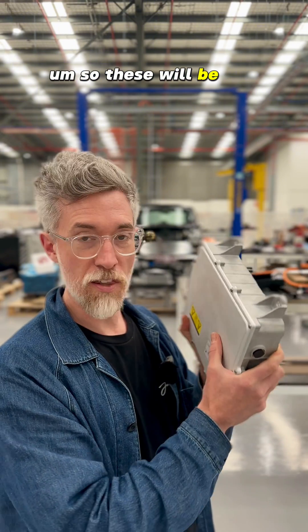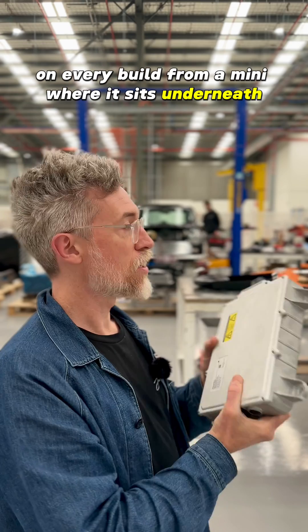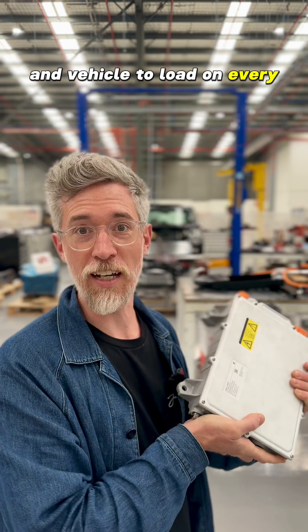These will be the standard charger on every build — from a mini where it sits underneath, to the Land Rovers that we do — and it'll mean you have bi-directional charging and vehicle-to-load on every car we build.